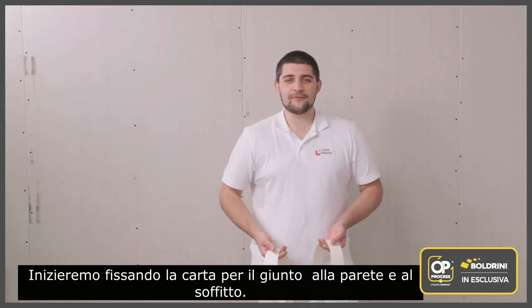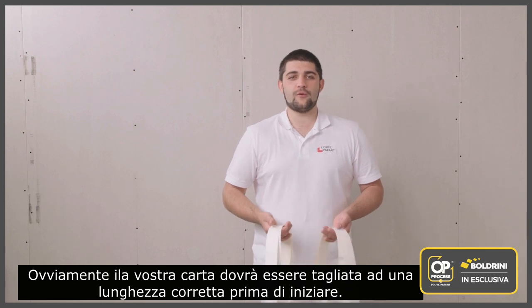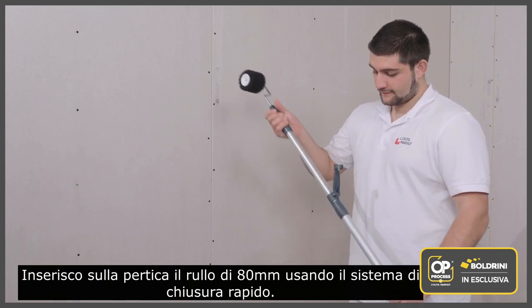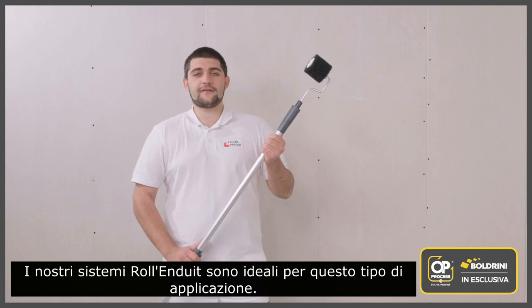Of course your substrate must be dry and free of dust. We will start by fixing a tape to the wall and ceiling — your tapes will have to be cut to the right lengths beforehand. I'm fitting the 80 millimeter roll-on roller to the pole using the quick locking system, I adjust the length of my pole and lock it. Our roll-on roller systems are ideal for this type of application.